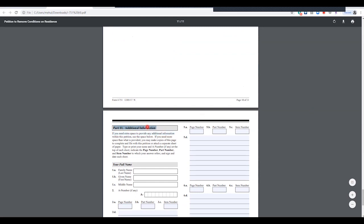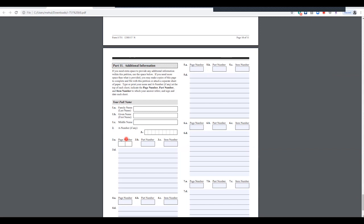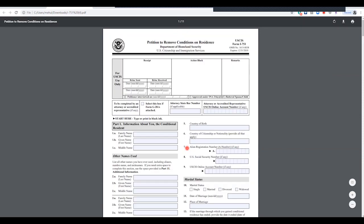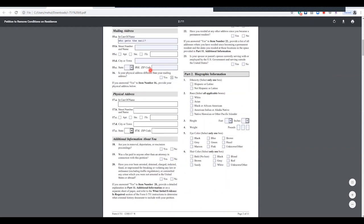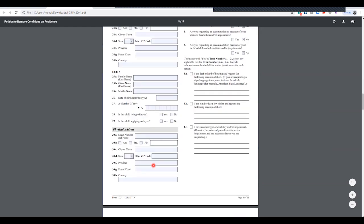Part 11 is for additional information. Since we had two physical addresses, I go to Part 11 and enter the previous physical address there. The reference is page two, Part 1, item number 22. I scroll back to page two to confirm — it's Part 1, question 22: 'Have you resided at any other address?' Since I answered yes, I provide all previous addresses and the dates I resided at those spaces in Part 11.